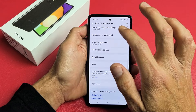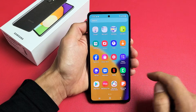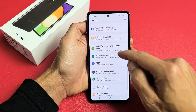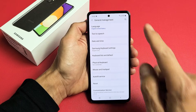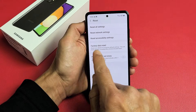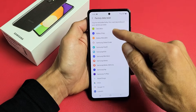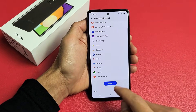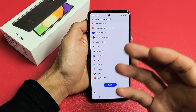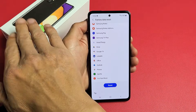First, the soft factory reset. Sign in and then go directly to your settings — look for your settings icon, there's mine right here. Scroll all the way down to General Management and tap on that. Scroll down until you see Reset, tap on Reset, and then tap on Factory Data Reset. Read through this, and at the very bottom tap Reset. It will ask for your password and perform the factory reset. Once complete, your phone will boot back up to the beginning page where you choose your language, as if you just bought it brand new out of the box.